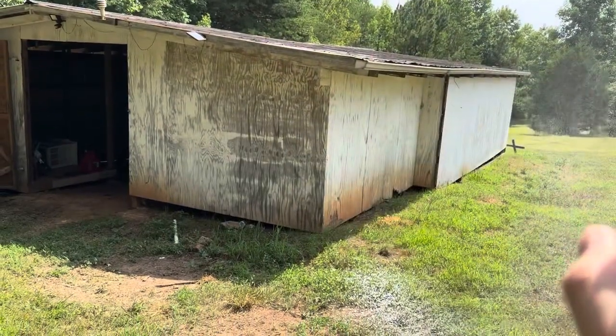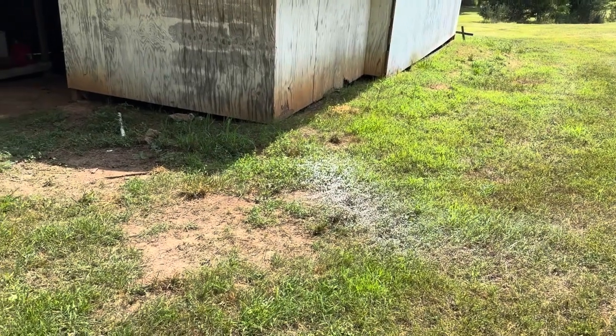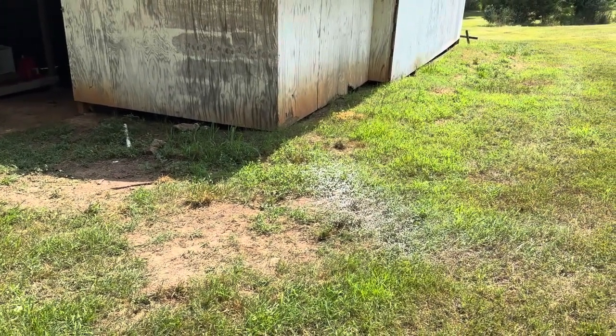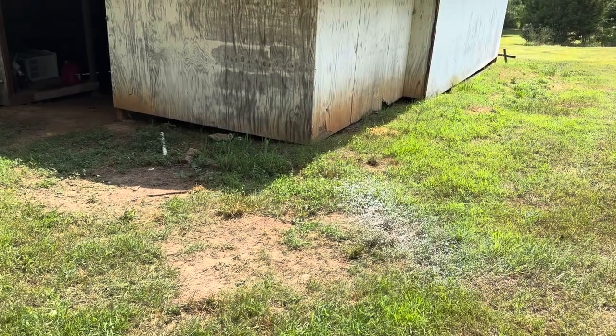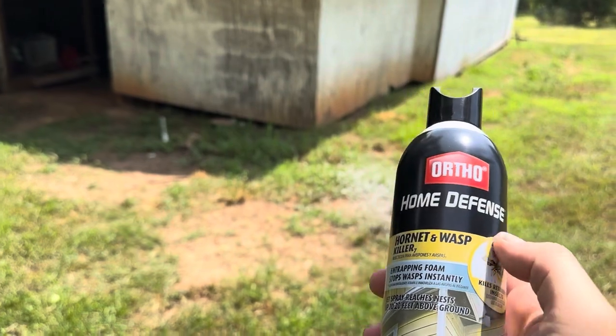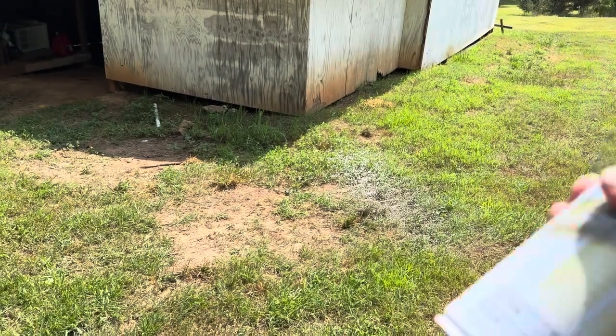It is not even close to reaching 20 feet, even with the spray pattern that you can see. Again, this is straight — I'm not spraying up in the air. I'm going to measure and see exactly how far that reached. This is fully shaken up and actually a brand new can, so it's definitely not going to reach 20 feet if the can is lower or if you don't shake it enough.